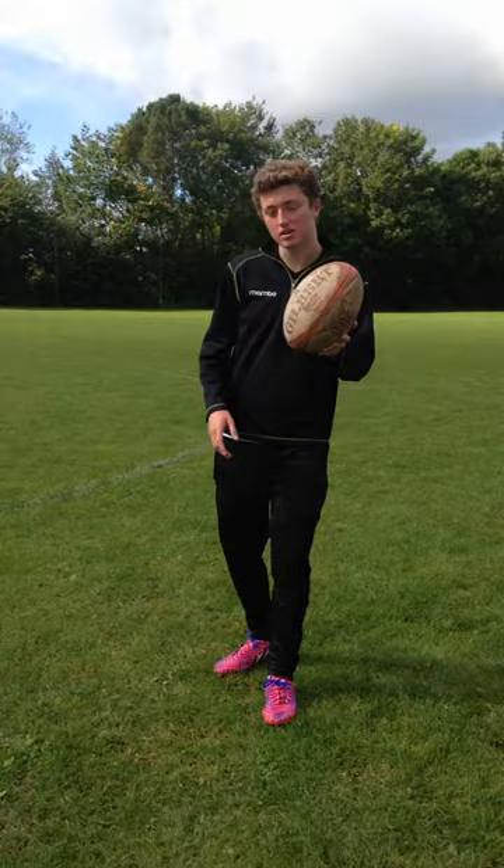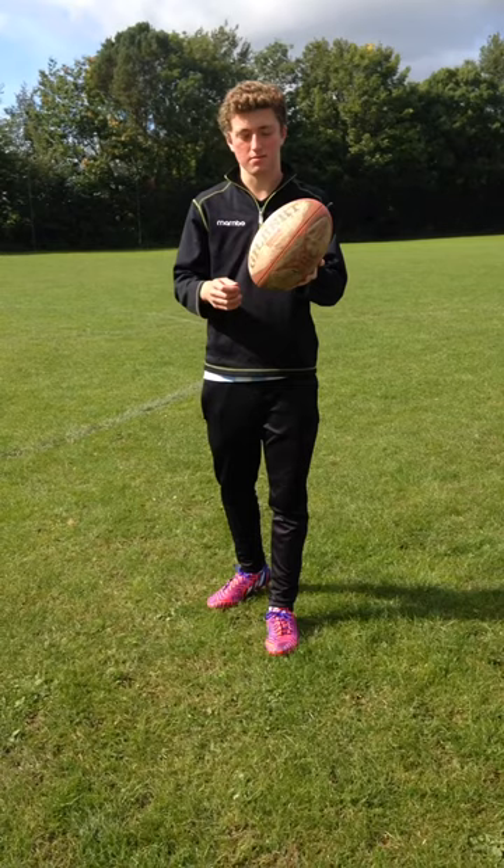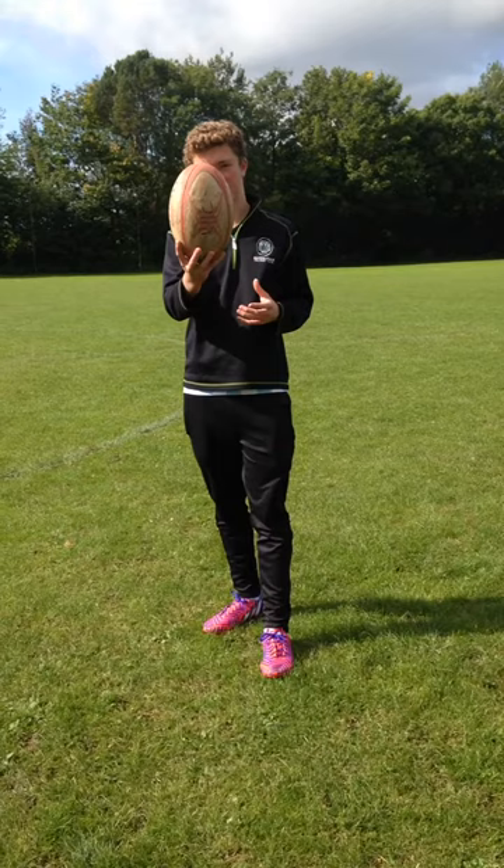I kick the ball with my laces, or just the left of my laces — this area at the top of the foot, just not my toes. Because it matches the angle of my foot, so the accuracy is increased, and there's a slight side tilt like that. Watch the ball, just drop it, and follow through.